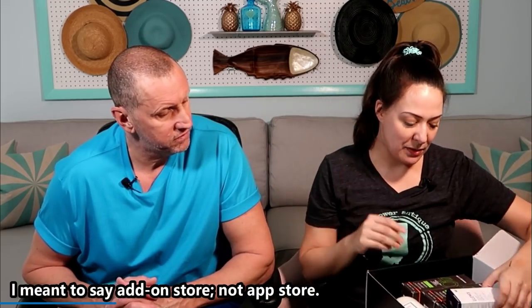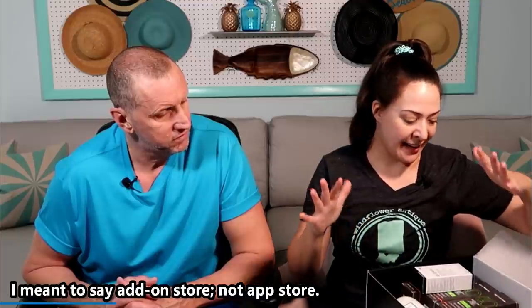That was all of our mystery boxes. We'll put this back in the bag and get on to the rest of the unboxing. Next, we have some items from the add-on store that I purchased — you can purchase items for a much lesser price.